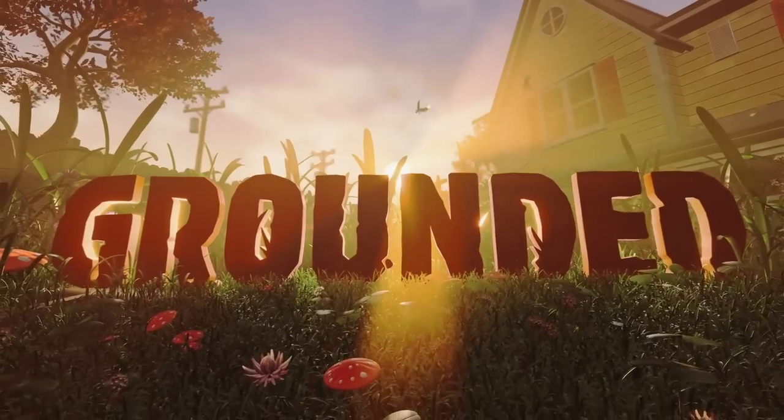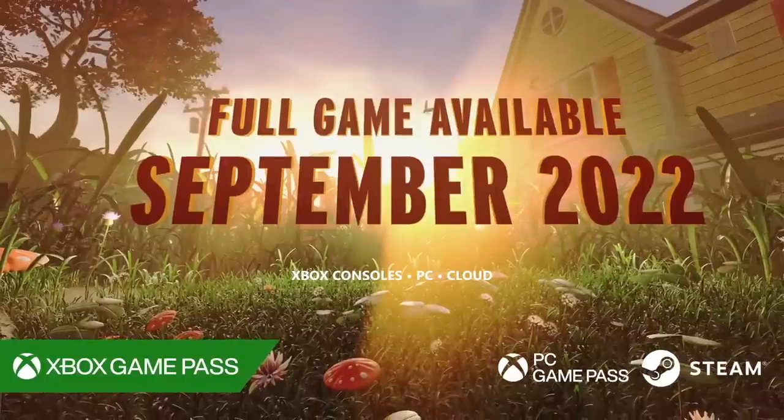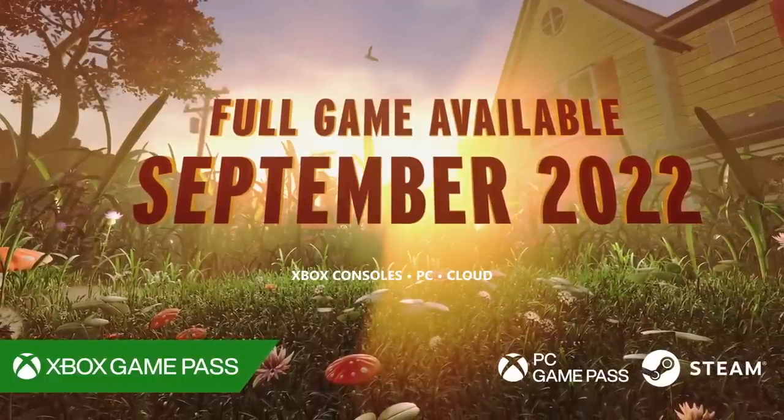His name is Burgle and he's a character from a game that I've been playing lately on Xbox called Grounded. A big thanks to Obsidian who are the developers of this really fun game and Xbox for sponsoring this video.